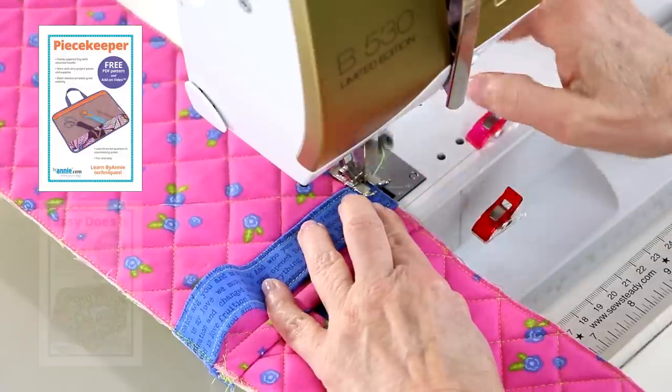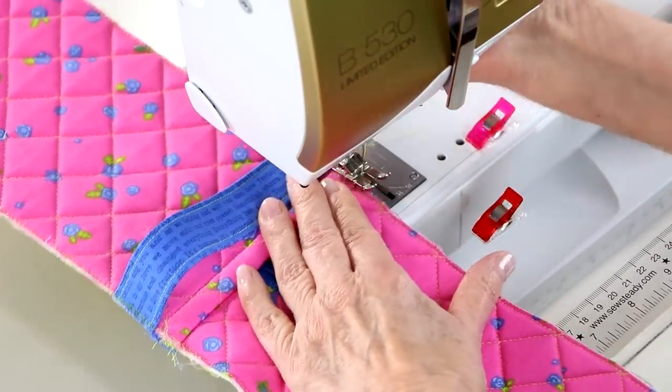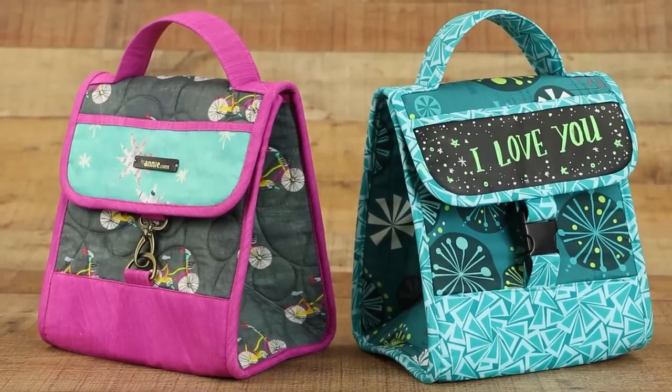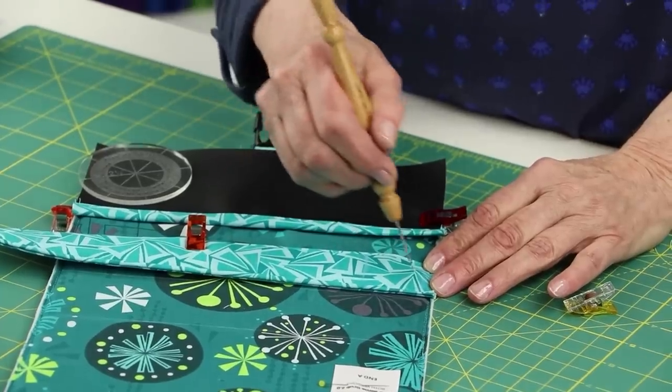As you've seen, it's really quite easy to make custom handles and straps for your bag. ByAnnie patterns that include handles and straps will include complete instructions for each piece, along with helpful tags for labeling the pieces as you cut — this makes it so much easier when it's time to prepare and attach the components. Let's talk next about the various ways we use to attach handles and straps to our projects. On the Piecekeeper and Easy Does It bags, our handles are just sewn in place along the outer edges with their raw edges hidden in the outside seams. We used a similar method to attach the handle to Grab Some Grub 2.0 and I'll Drink to That — the handles are wider than the bag so they lift up in the middle making them easy to grab. We stitched the handles in place with an X to strengthen the stitching.